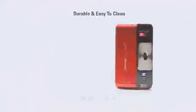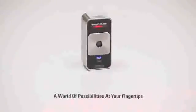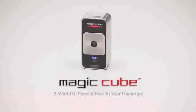The MagicCube is made with durable materials that are easy to keep clean and sanitary, and there are no moving parts. A world of possibilities at your fingertips — the Celluon MagicCube.